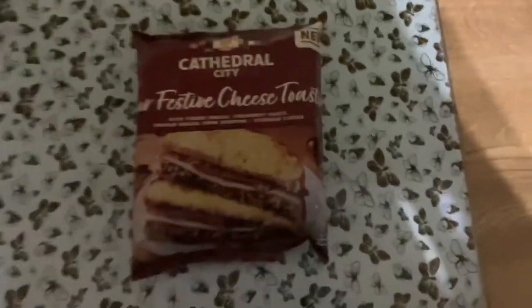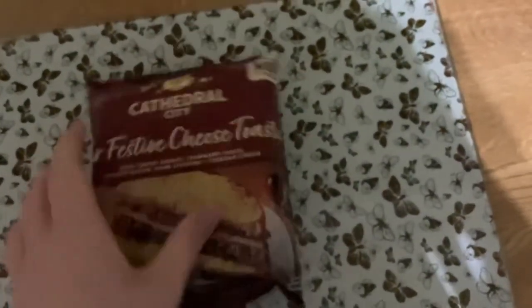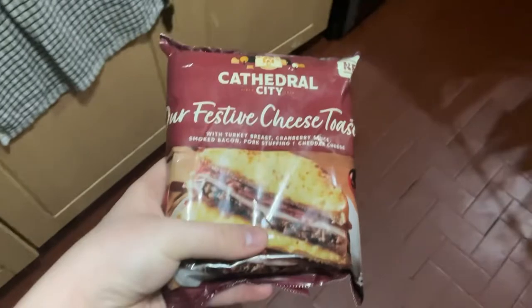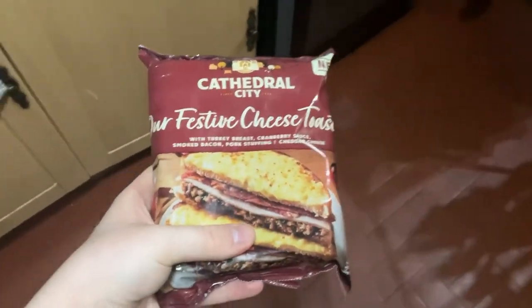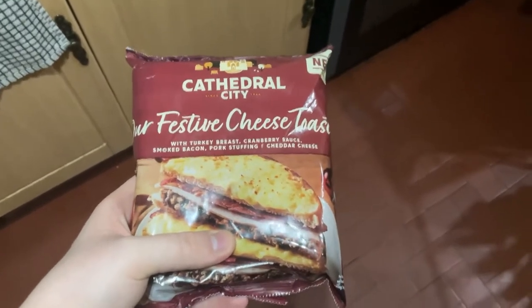It is a bit dark, guys, but I can't say anything really — it's just what it is in winter. Let's get a bit more lighting. There it is: the fasted cheese toast with turkey breast and cranberry sauce.